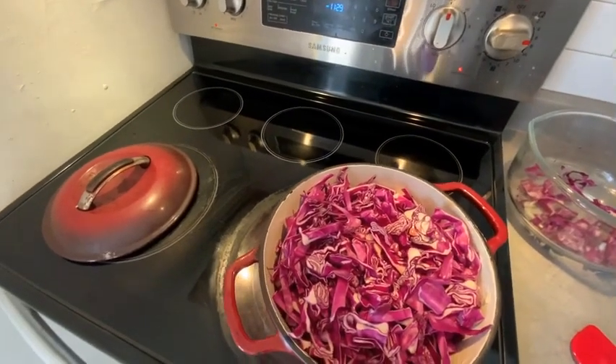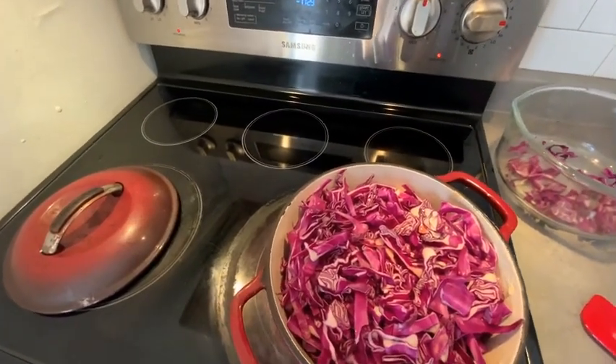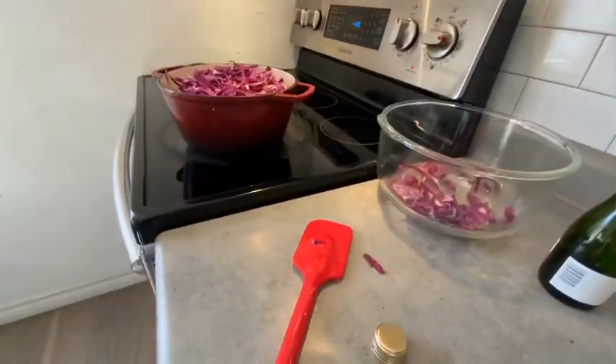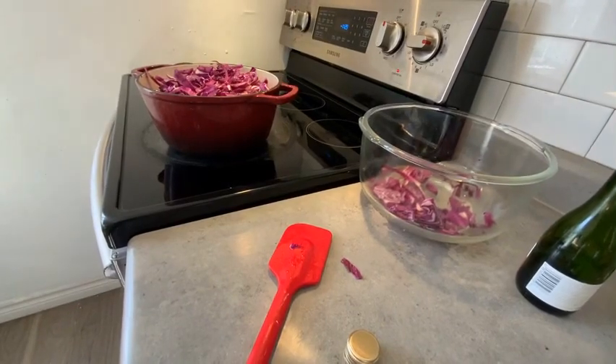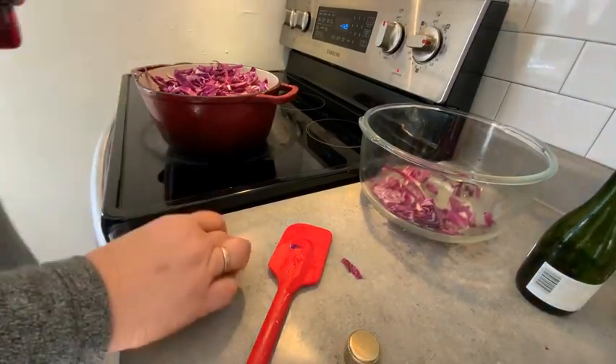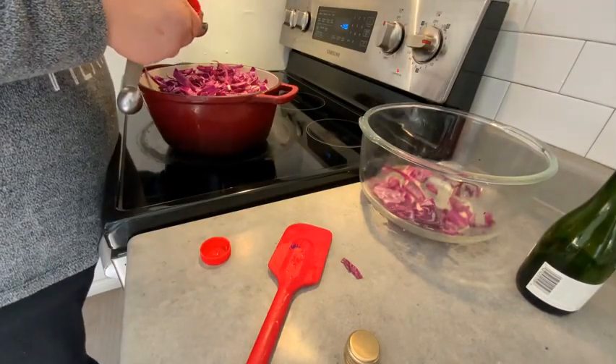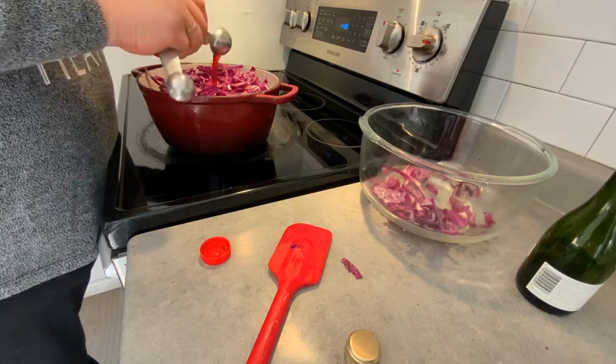The next step is we're going to add the red wine vinegar — we're going to use about two tablespoons. There's one and two.